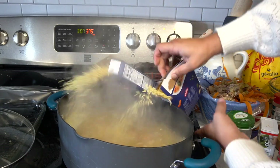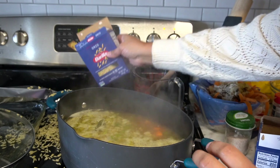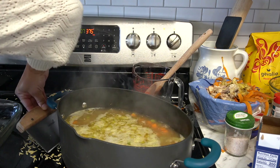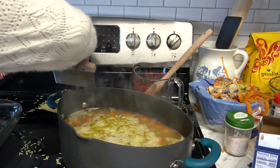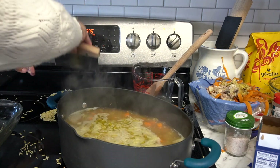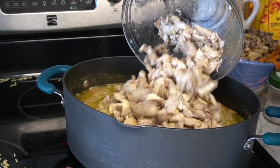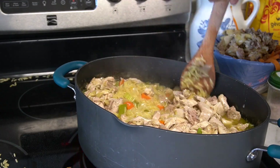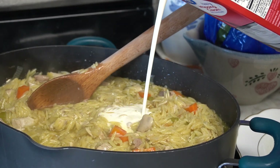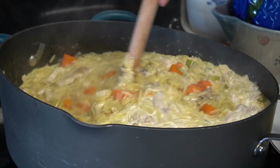This just goes to show that messes happen in the kitchen and that's all right. I thought I was saving time by pouring both boxes of orzo in at the same time, but I won't do that again. Some of it got on the burner and it smelled a little smoky, but we cleaned it up. A splash of heavy cream at the end makes this a very creamy, delicious chicken orzo soup.